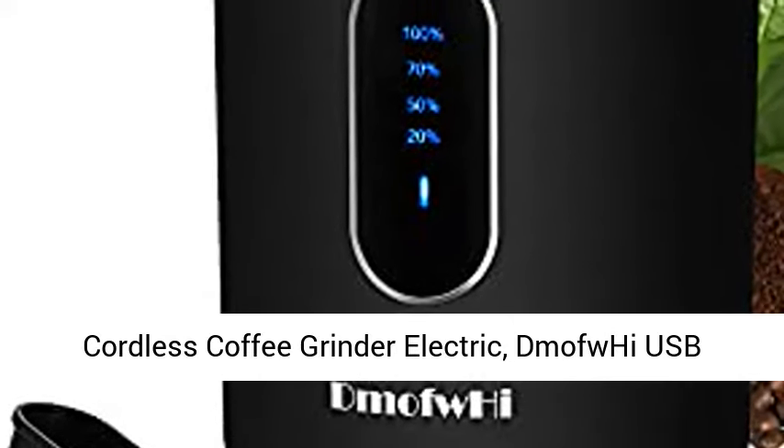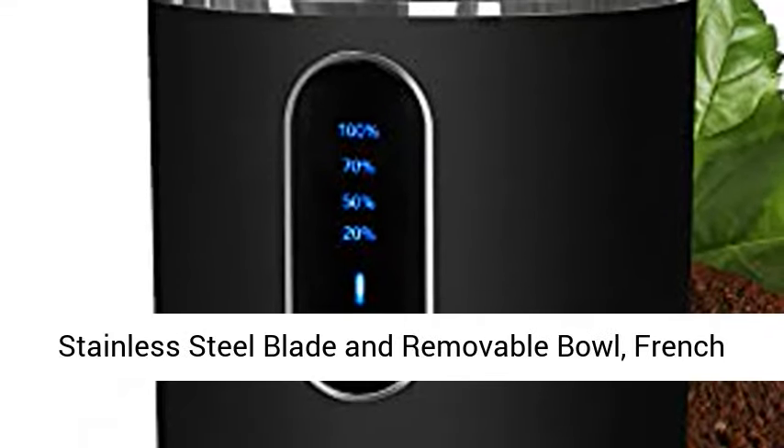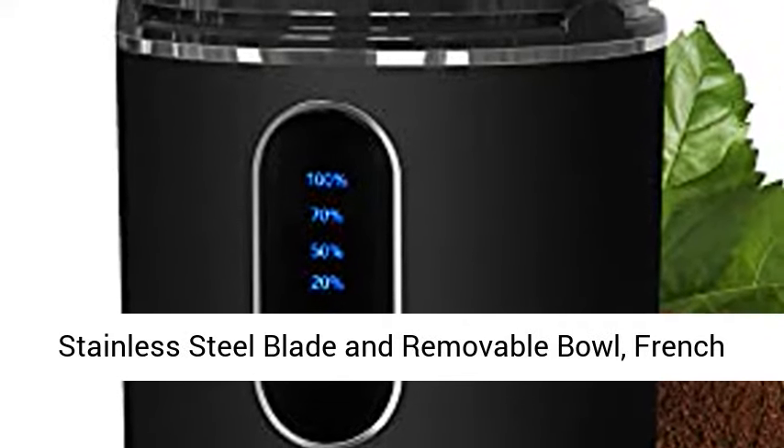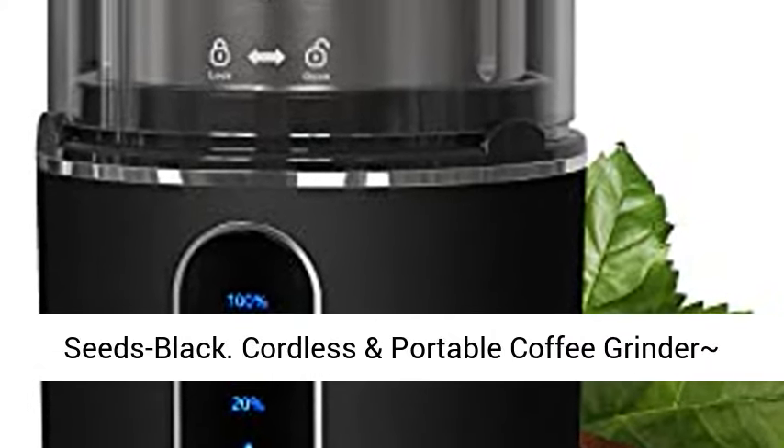Cordless Coffee Grinder Electric, DMOF-WHI USB Rechargeable Spice Grinder Electric with 304 stainless steel blade and removable bowl. French grind coffee bean grinder for spices and seeds, black.